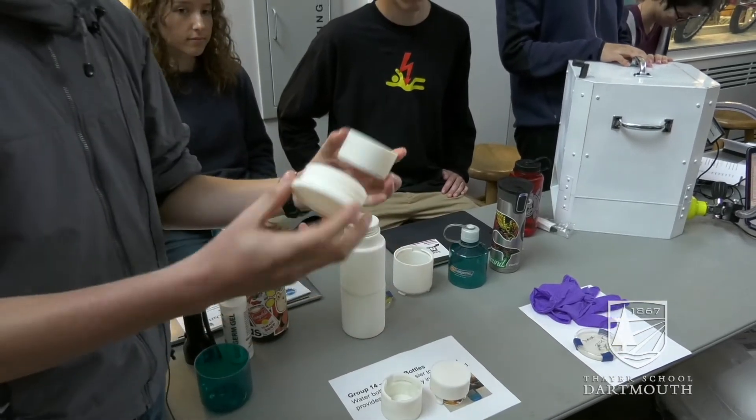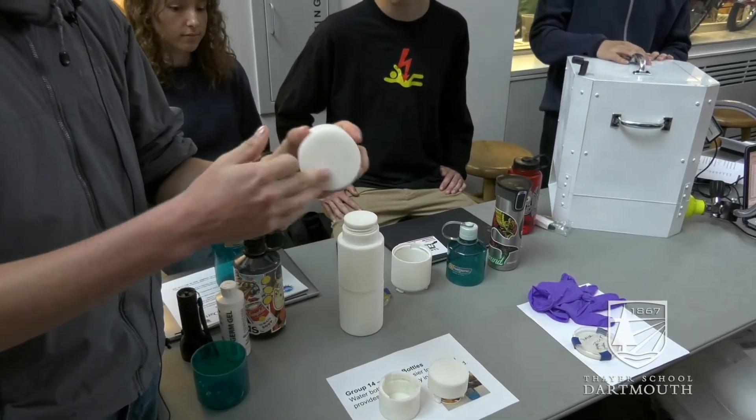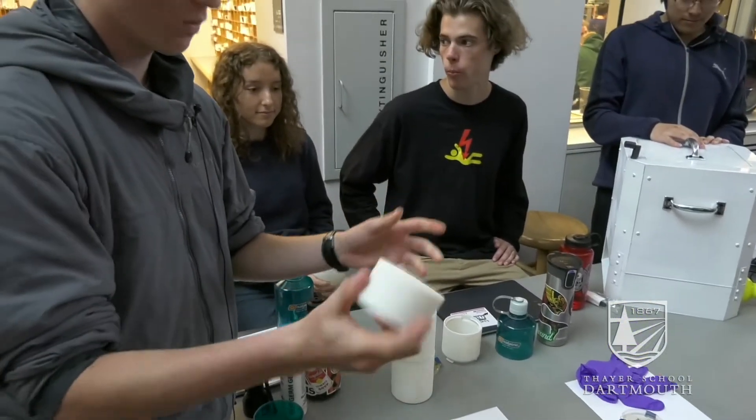The next step was working on our screw. This is just a thread cap and thread bottom. Works really well.